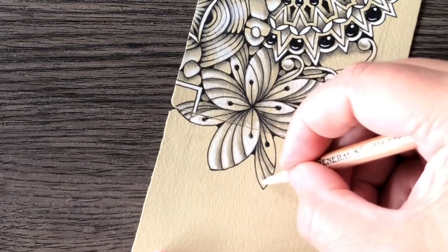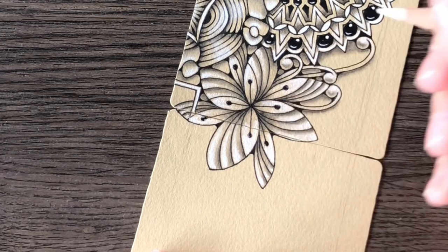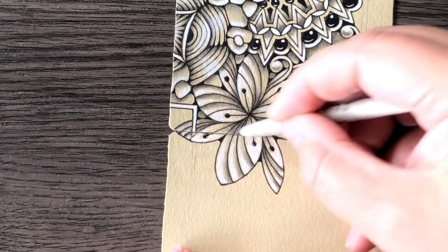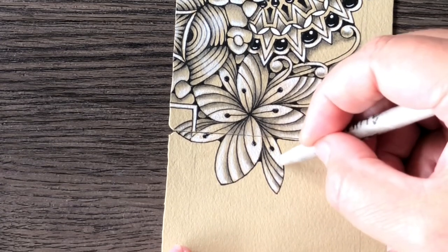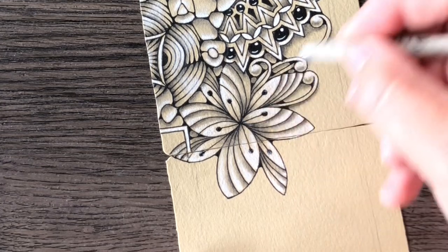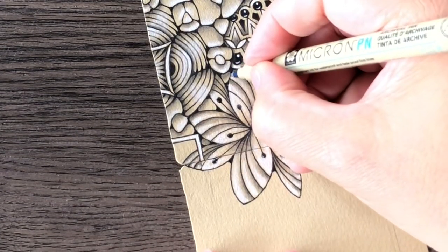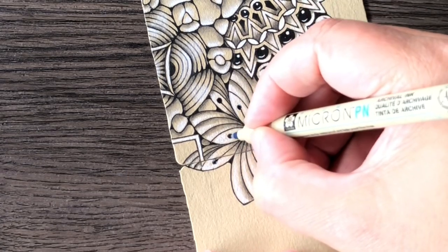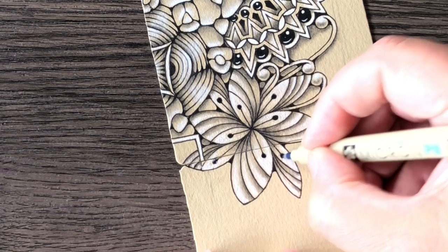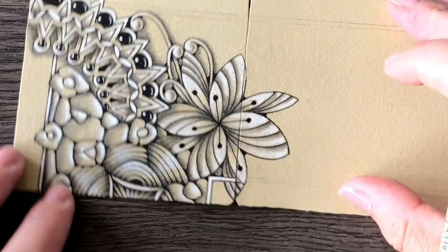I mostly use Sakura's Gelly Roll when we talk about white gel pens. I do have the Uniball Signo, but they leave kind of a bulky trace and you can scrape it off with your nail — and I don't like that. I think that Gelly Rolls and the papers that Zentangle chose for their tiles are really a great match. But it really depends on your paper. If you are working on a really smooth surface, then maybe the Gelly Rolls will not be as good as on these papers that have some texture.